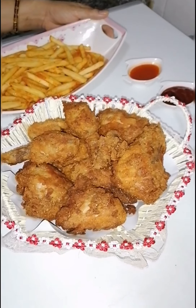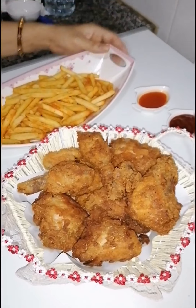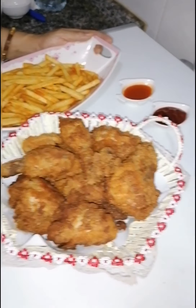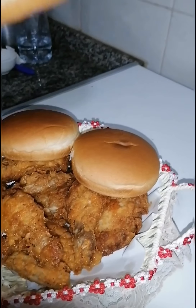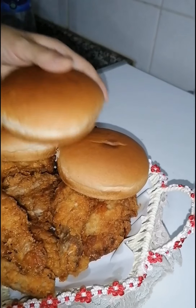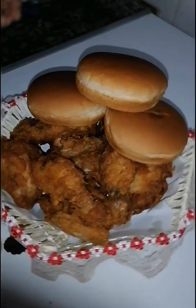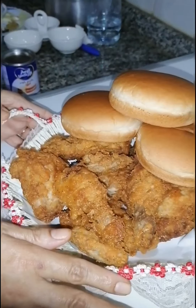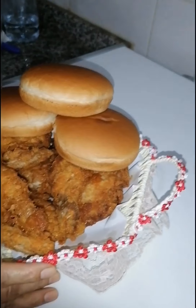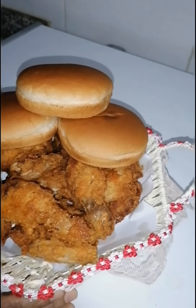No guys, I am just kidding about it not being healthy! I have a KFC basket, buns I bought from outside, and we have the full KFC feeling at home. Enjoy with your family and friends. We love you — love us back!